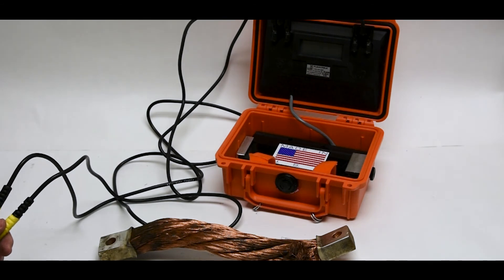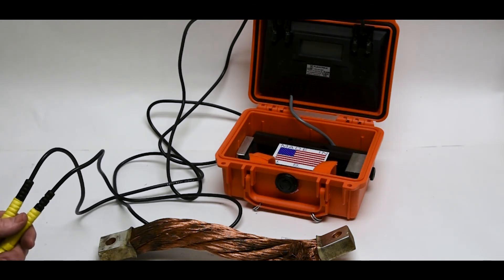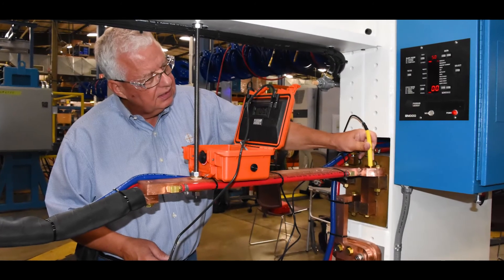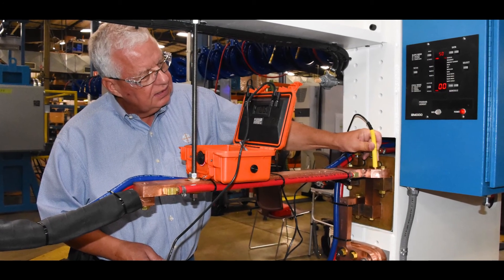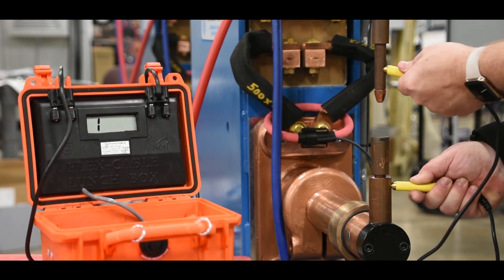Therefore, it's paramount that secondary connections be disassembled, cleaned, and then put back together with good tight bolted connections, at least annually. The micro-ohm meter is not only great for preventative maintenance, it's also ideal for trend analysis documentation as well as machine troubleshooting.